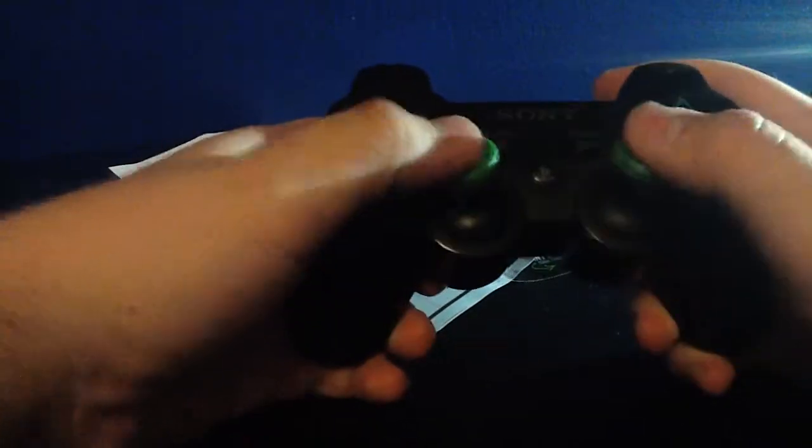It extends my joysticks by a couple of inches and gives me some more flexibility I think. I'm going to test them out in a game — you probably won't see that until later on.